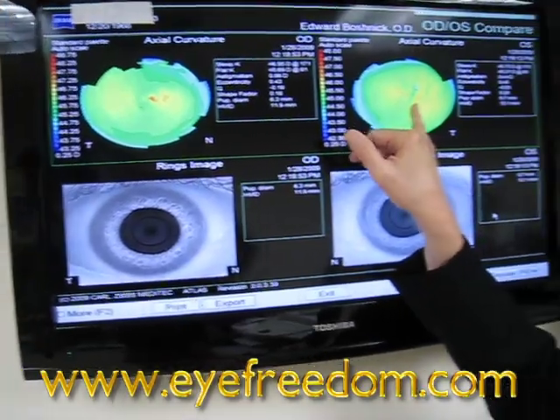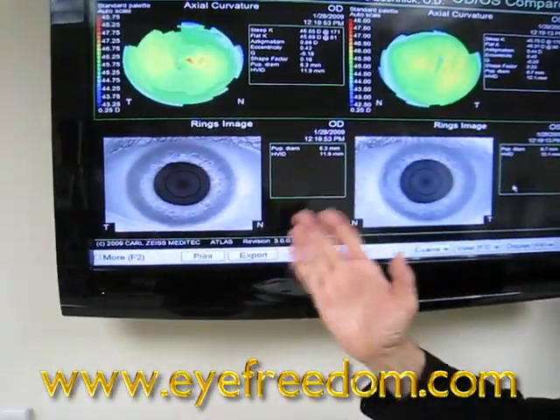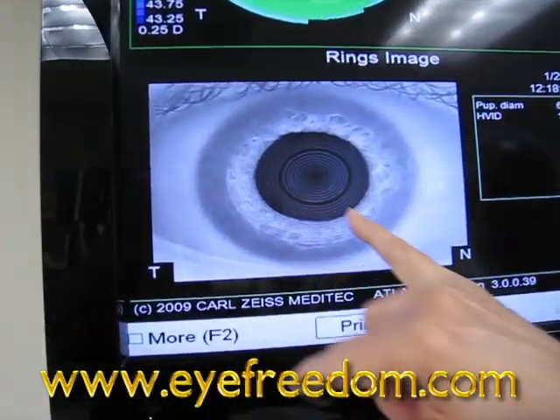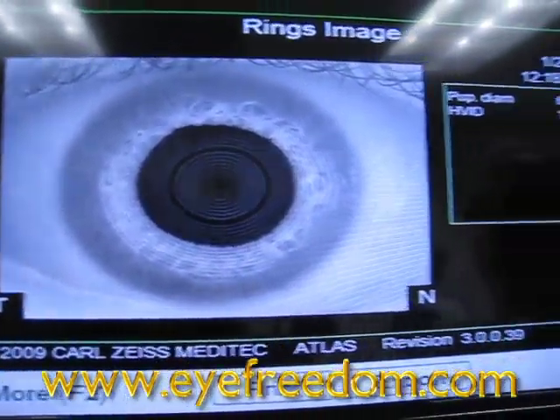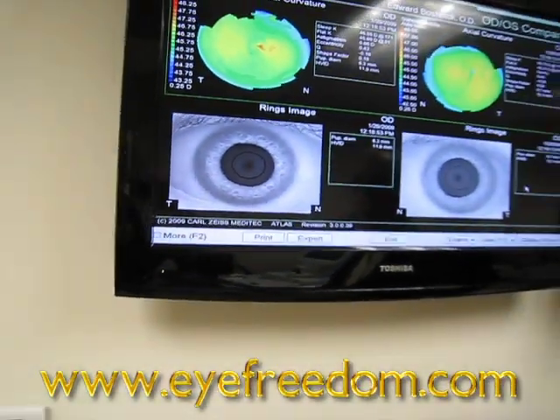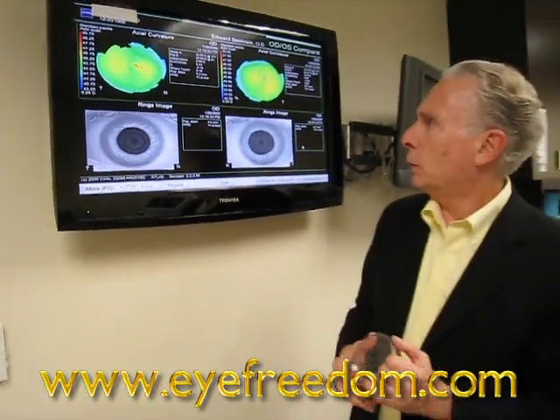Basically everything is nice and smooth. The patient does not wear glasses. You can look at the mires — the rings — perfectly round. This patient has 20/20 vision with a very small spectacle correction.